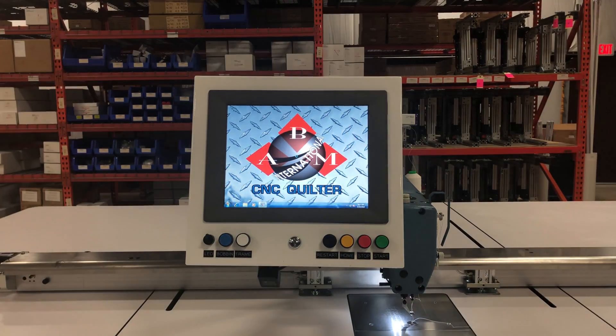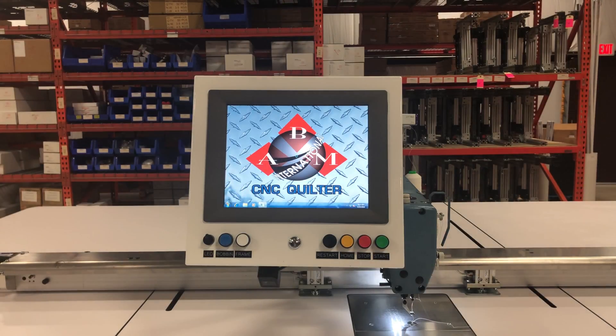As you see the machine booting, you'll see the CNC logo come up. That is letting you know that the program is starting. After this, you will see the initialization screen.